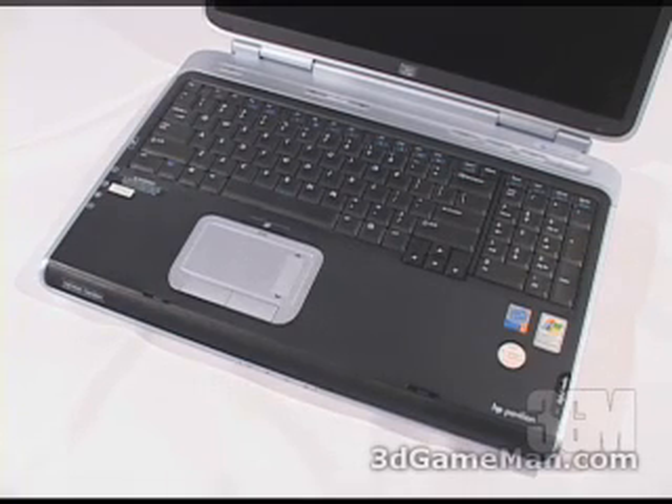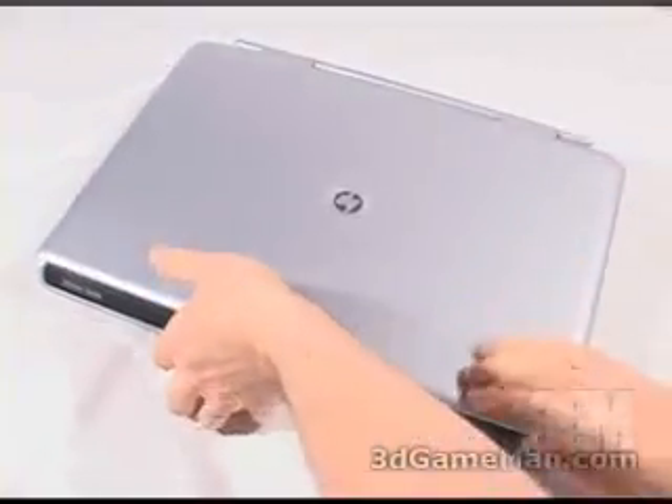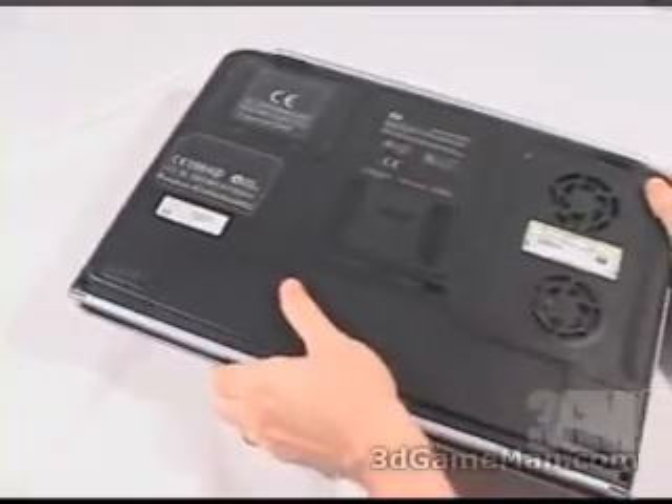In this laptop upgrade of the memory and the hard drive, I'm using an HP Pavilion ZD7140US laptop. I've powered it completely off. Next, go ahead, close the cover and carefully flip it over.